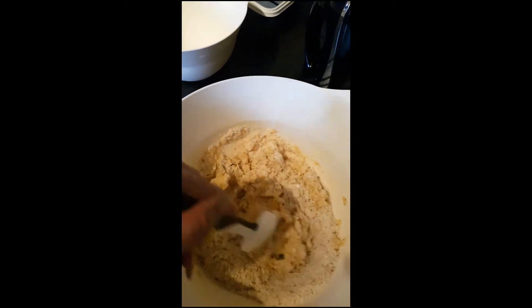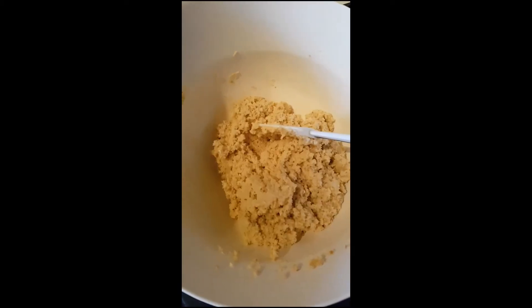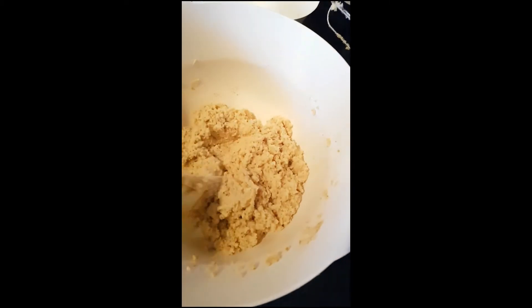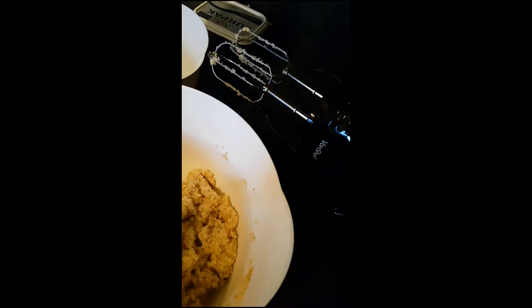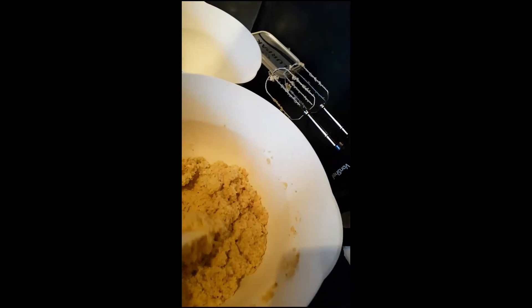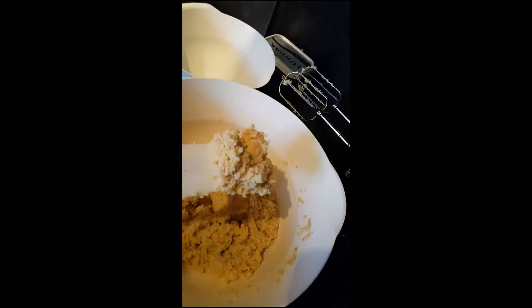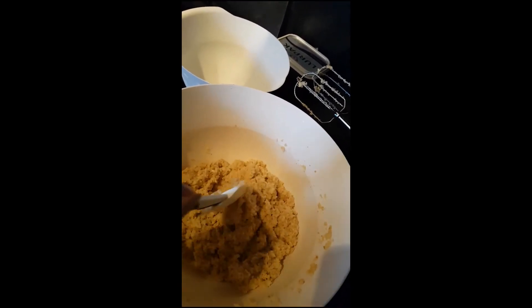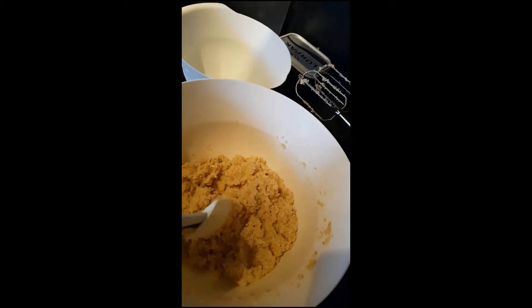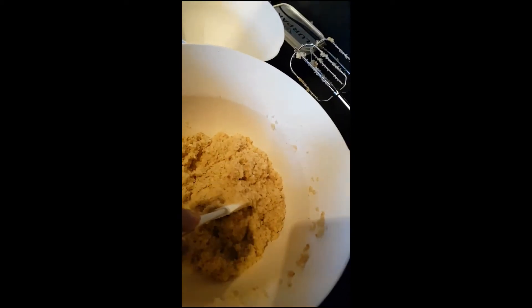Give it a good mix — I needed two hands for this. Once all mixed together, it was a bit stiff so I added a quarter cup of almond milk; you can also add water. It's quite stiff but still a bit wet. I've got my greased pan here and I'm just going to put the dough into the pan.